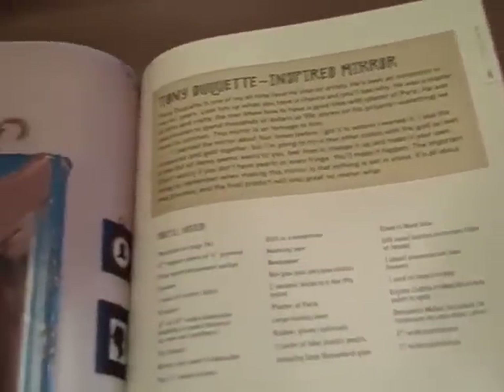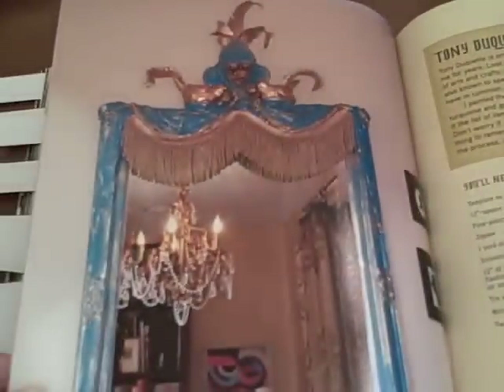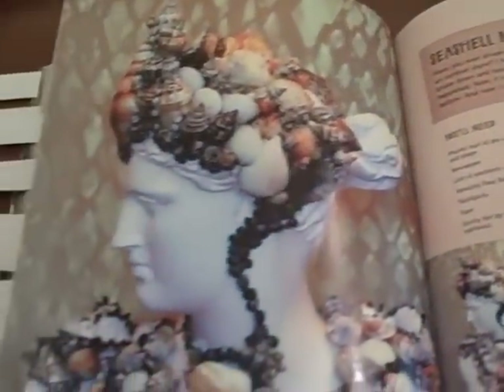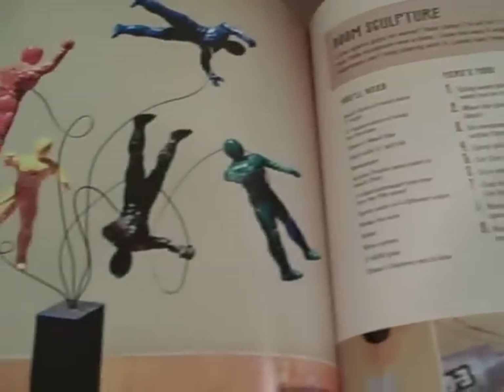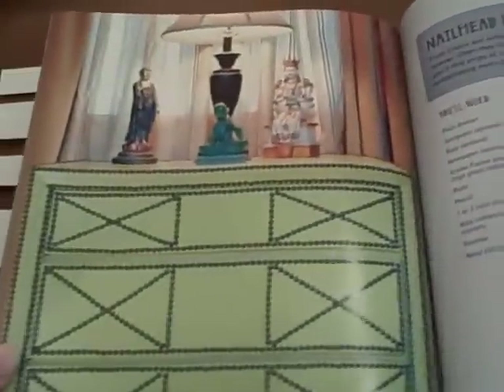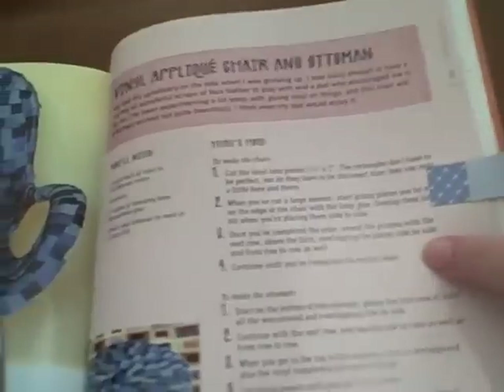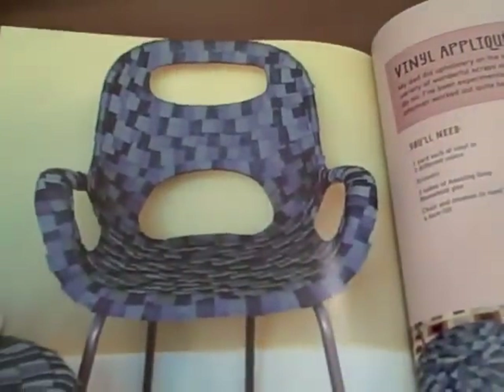Just a couple more — here is a mirror, and a seashell bust. Here is a boom sculpture. A nail head dresser. And the last one to spotlight is a vinyl applique chair and ottoman.